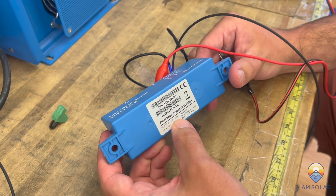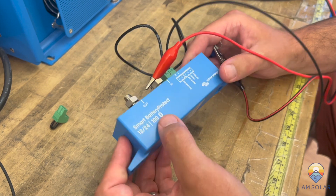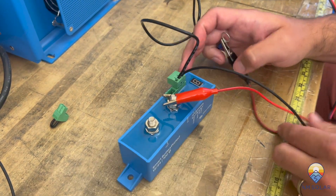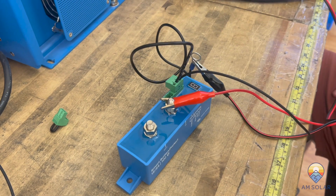One thing to note is that these battery protects do have a PUK number on the bottom, but this number doesn't serve any purpose — you cannot use the Bluetooth app to reset this. You're going to have to use the programming pin and get the letter 'P' to reset the Bluetooth. Alright, thanks, take care.